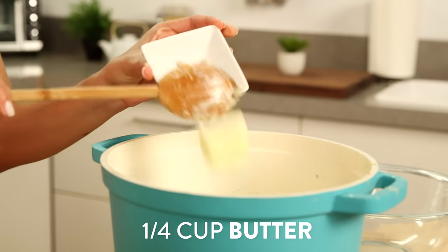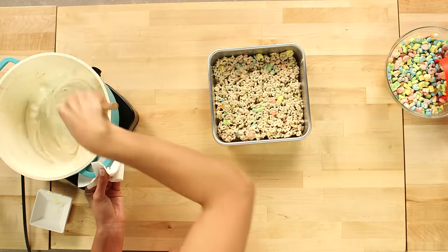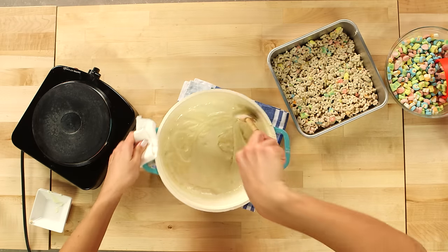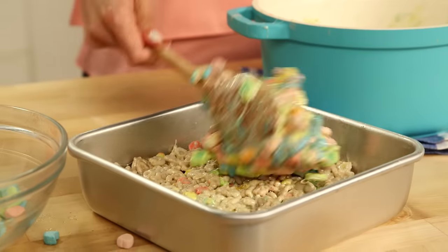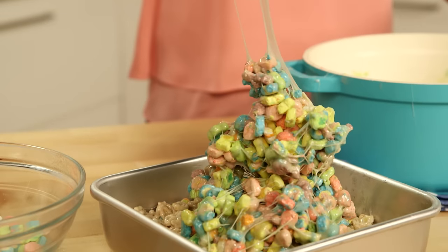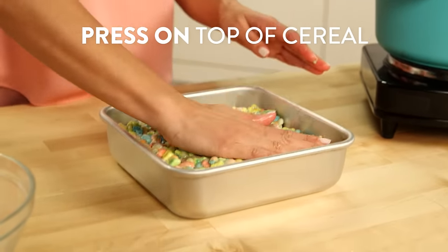Now we're going to add in the remaining butter and mini marshmallows and stir until everything is melted together. Then remove this from the stove and add the Lucky Charms marshmallows. Mix together and then pour this over our sheet of cereal. Press down evenly and let it set for about 30 minutes or until the treats are at room temperature.